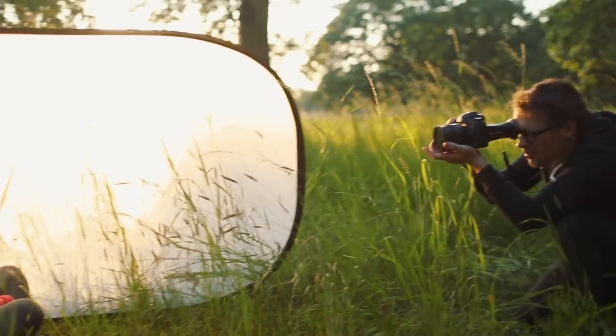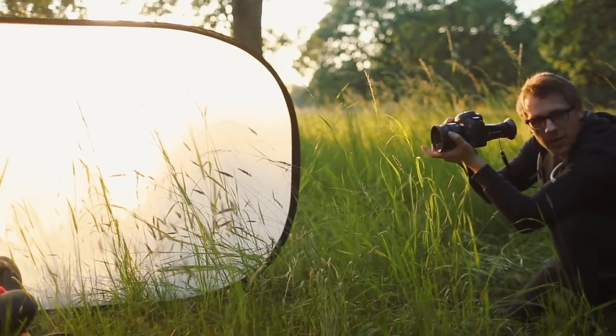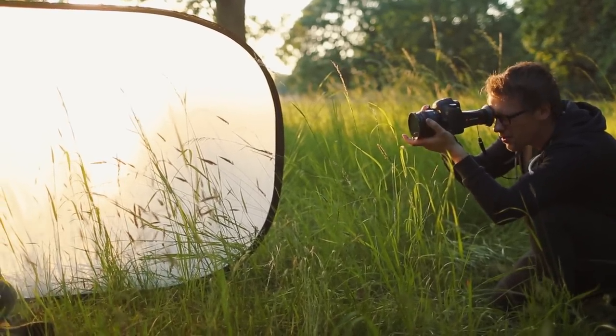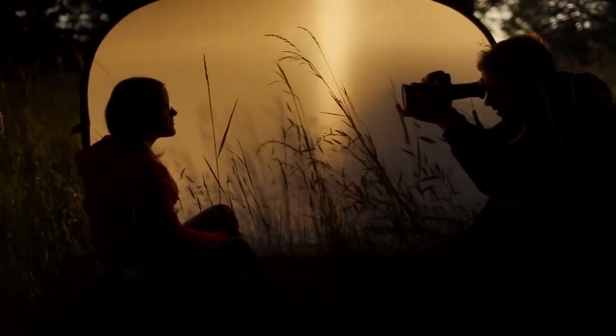And here we go — that light is awesome. Imagine if you had two people in the scene; depending on what you're shooting it doesn't really matter, but the diffusion on that light is just so much better. Get it even closer, dim the ND a little bit, and you can see how beautiful that light is and how that background is just popping on those greens.